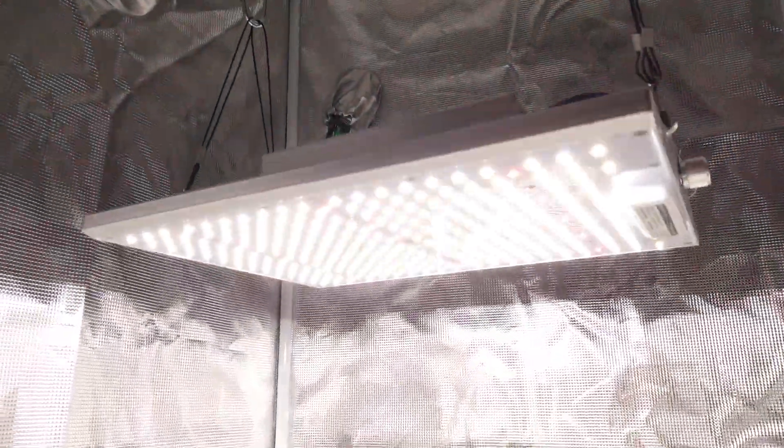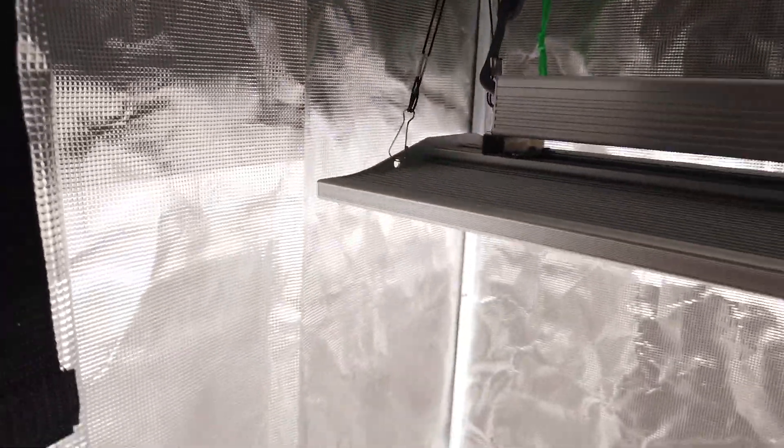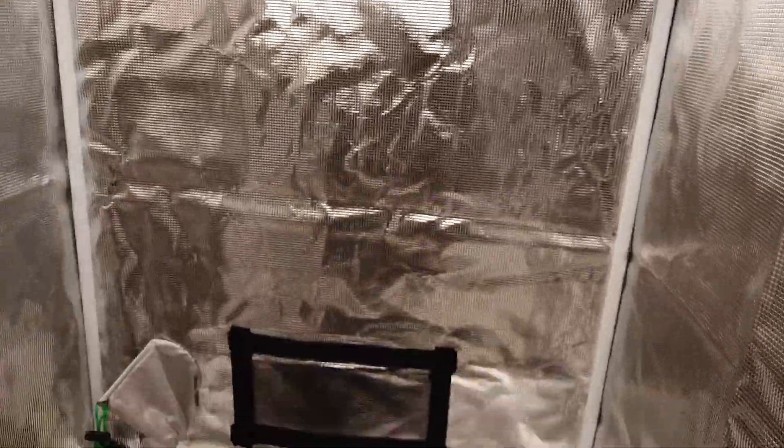I'll give an update on the ViperSpectra XS1500 Growlite. It's in the Mars Hydro 2.3 x 2.3 grow tent.